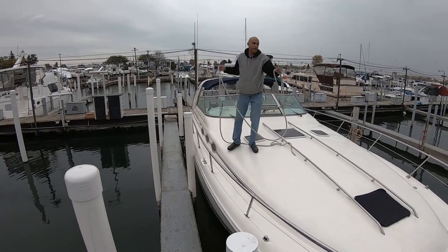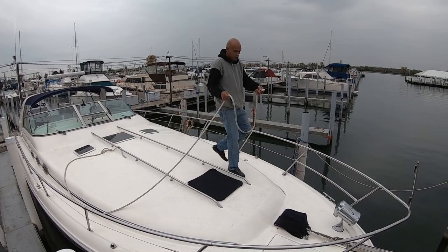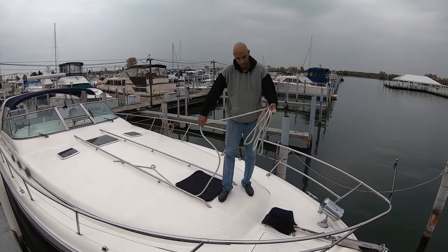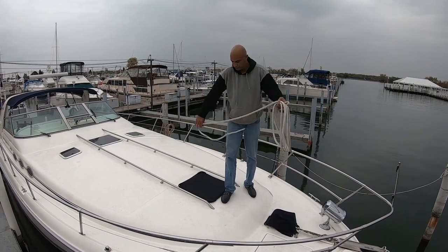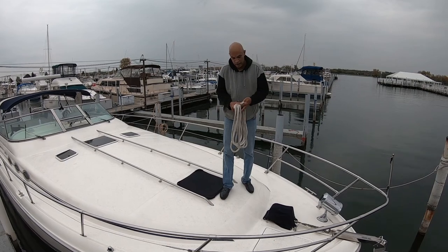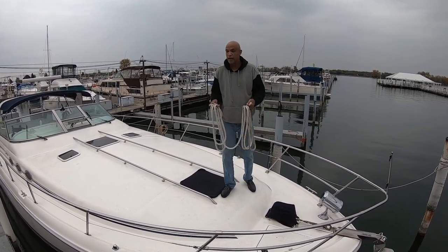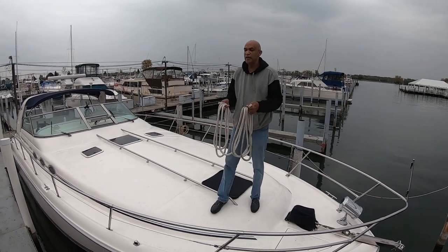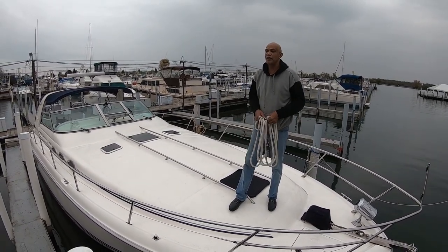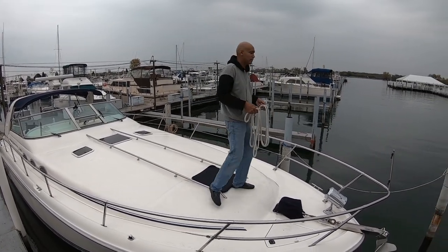But if it's a far-away piling and you need to catch it, I've got a better way of doing things. Start making loops like this, and get the other end in your hand. Split the loops in half, take a look at your piling — once you get your eye on your piling, look about three feet above it. Take your hands and throw them out as wide as you can. More often than not, you're going to catch it. Let's try it out.